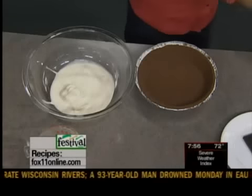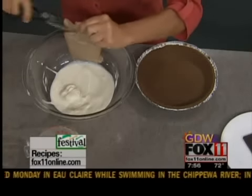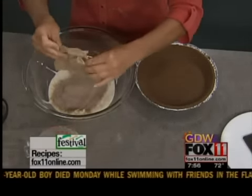Now my grandmother used to change it up. So if you're not a big fan of chocolate, this makes a chocolate one, which is my favorite as a kid. But sometimes we do butterscotch, you can do pistachio. So it's up to you what kind of flavor of instant pudding you want to use — it'll all work here.